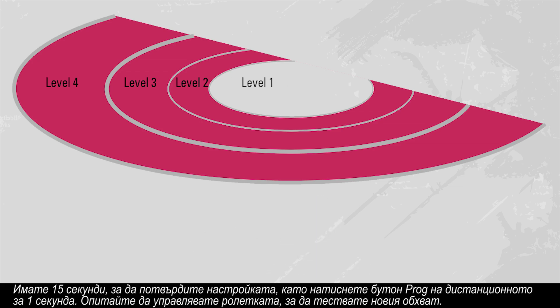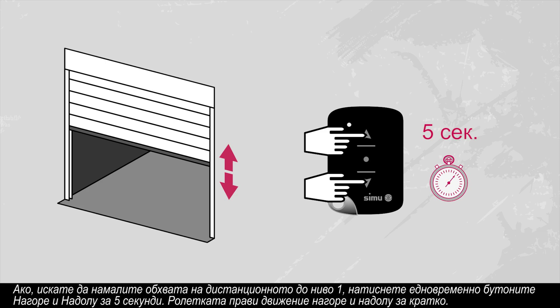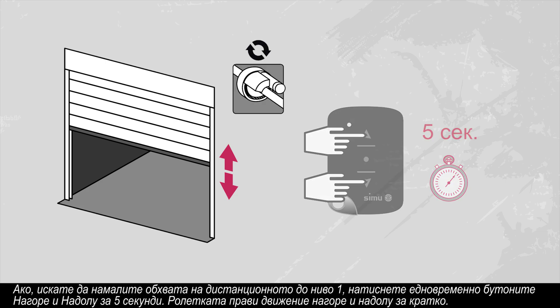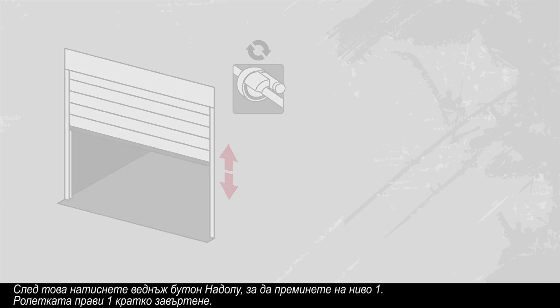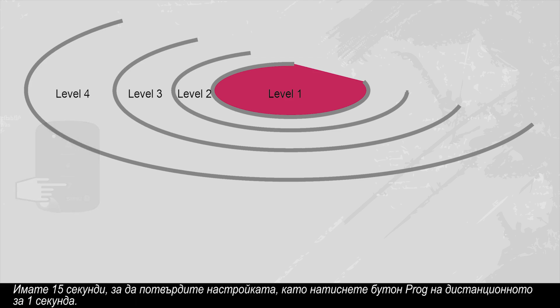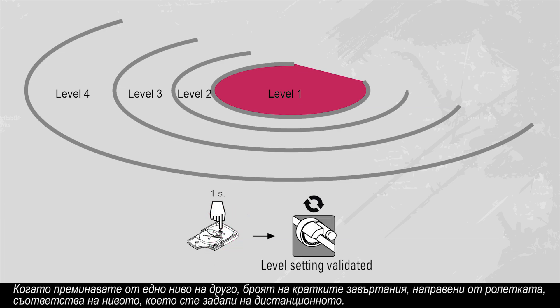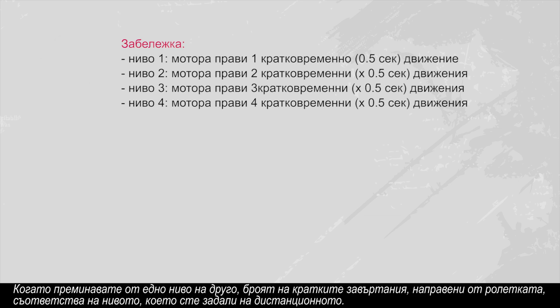Try manoeuvring the curtain to test the new range. If, on the contrary, you want to decrease the radio range to level one, simultaneously press the up and down buttons for five seconds. The motor moves up and down briefly. Then press the down button once to switch to level one. The motor makes one half-second rotation. You have fifteen seconds to validate your setting by pressing the prog button on the transmitter for one second. When you switch from one level to another, the number of half-second rotations made by the motor corresponds to the number of the level at which you set the transmitter.